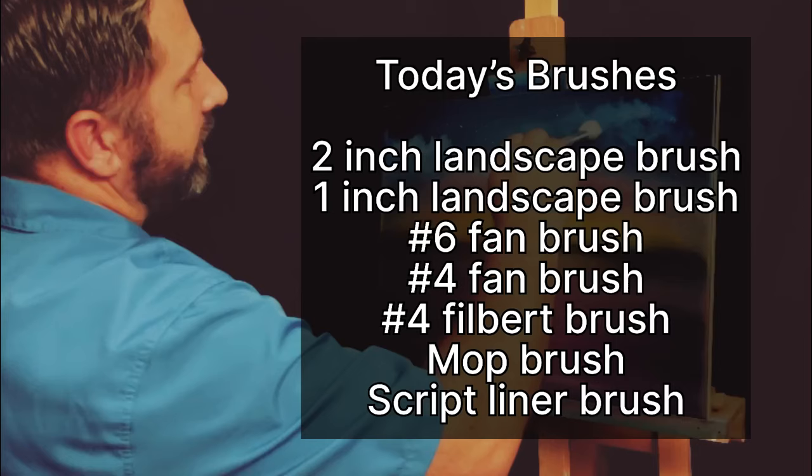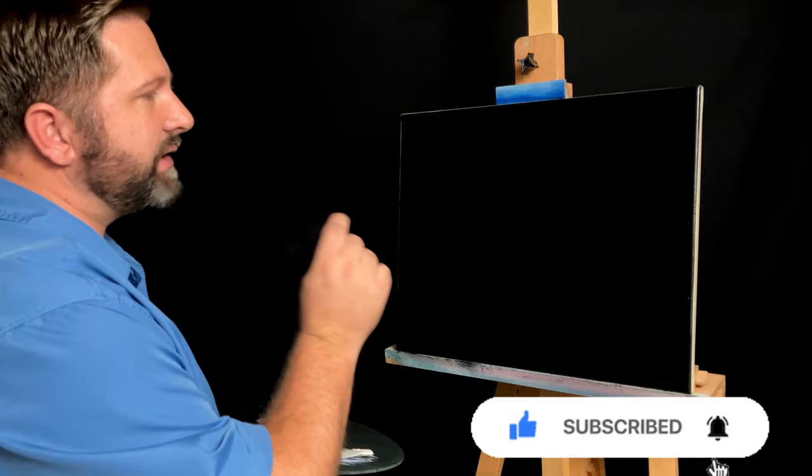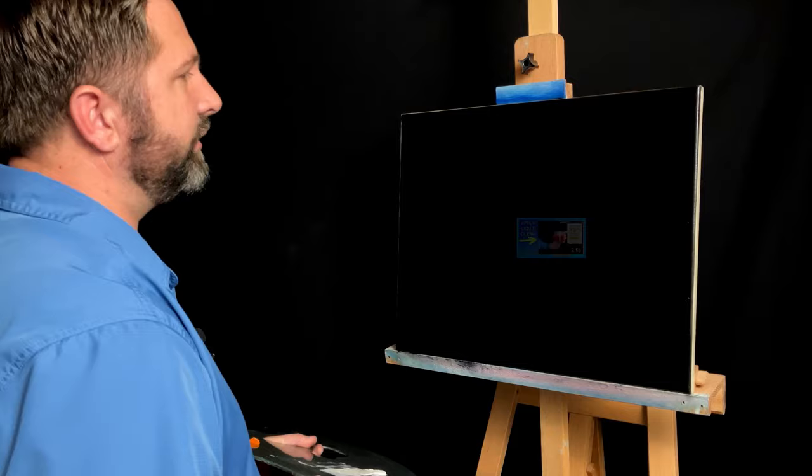All right, I hope you're excited. I'm excited to get to the painting, so let's just get to it. Enjoy. So what I got here is a 16 by 20 black canvas and it's already covered in a thin coat of liquid clear. If you're interested in seeing how I put on the liquid clear, I've got a couple-minute video just for that titled 'How I Apply Liquid Clear.'